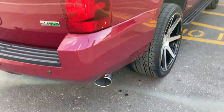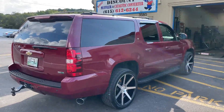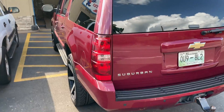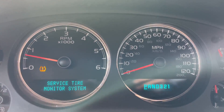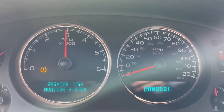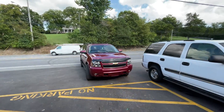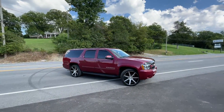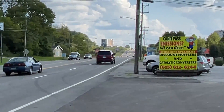That sounds phenomenal guys. What do you guys think? That sounds sexy, I love it. What do you guys hear on that side? That sounds phenomenal guys, enjoy.